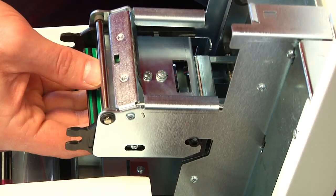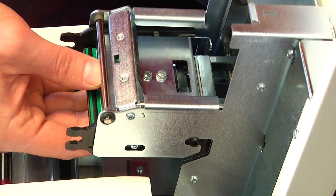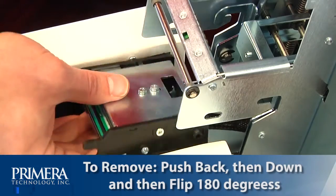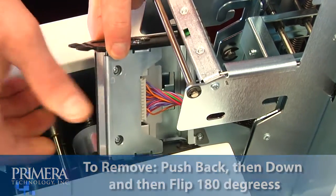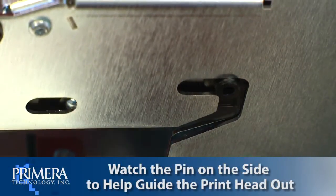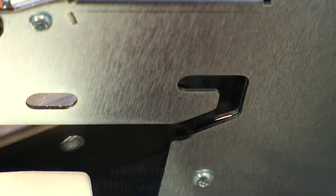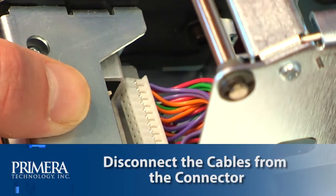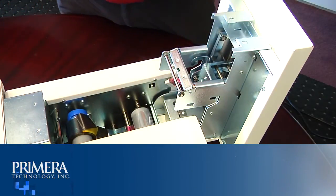Locate the printhead mounted to the underside of the cover. Push back, then down, and then flip it 180 degrees to reveal the cable connector. Watch the pin on the side of the printhead mechanism to guide the printhead out of the metal housing. Disconnect the cable from the connector, then pull on the cables to remove the connector.